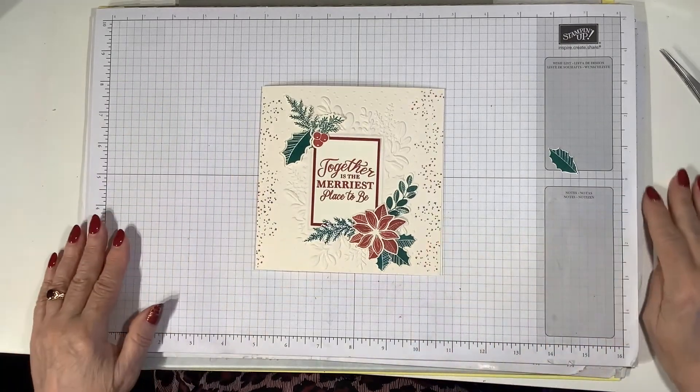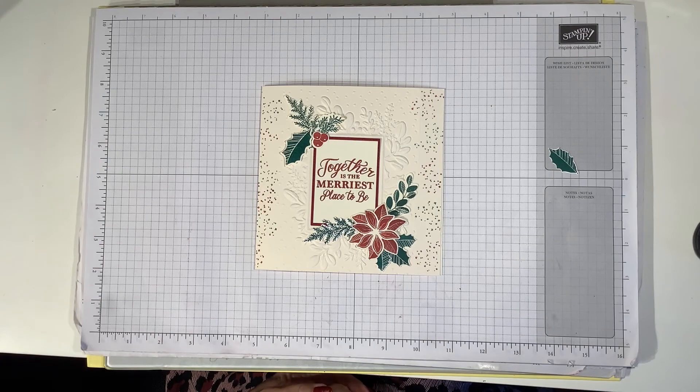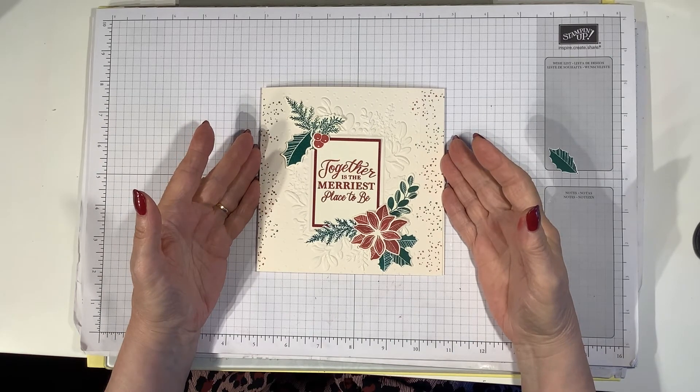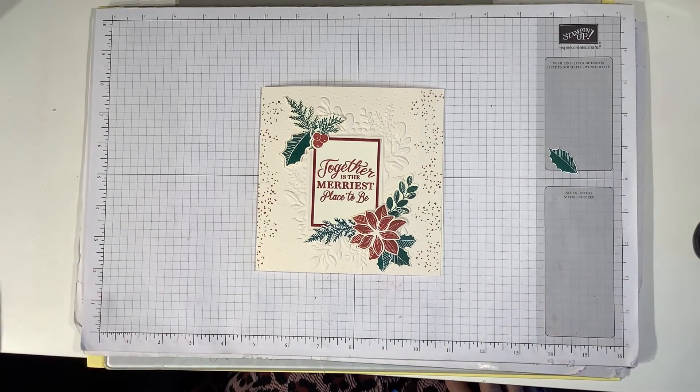There it is — our very simple but very effective little Christmas card. Five and three quarter inches square with very vanilla cardstock, die cuts, embossing, cherry cobbler and shaded spruce. I hope you've enjoyed today's video. Please like, follow, subscribe, leave a comment, and share with your friends — I'd be really grateful. If you'd like to purchase anything from my online store, there'll be a link in the description box below on YouTube, and on my Facebook page there's a Shop Now button at the top. Hope to see you again sometime — bye for now!